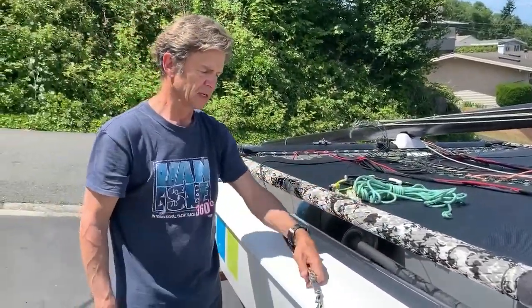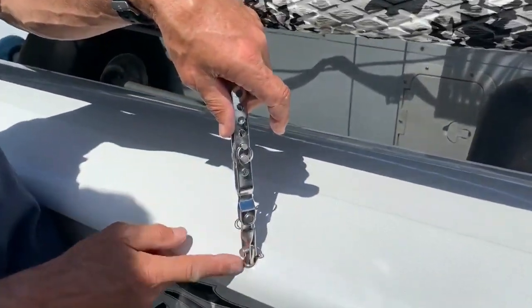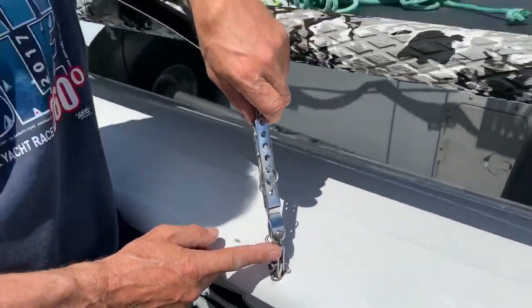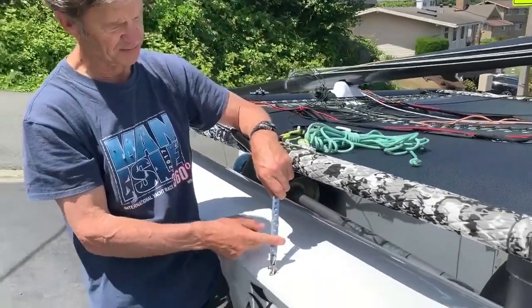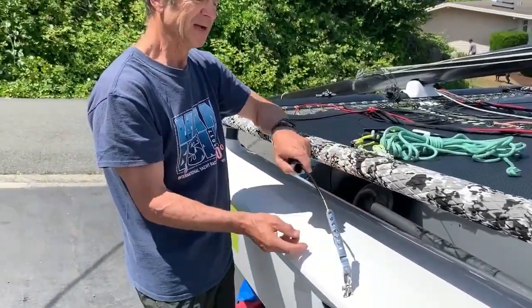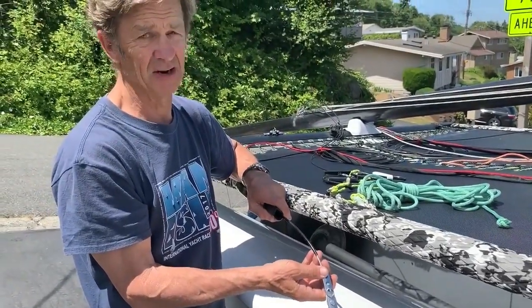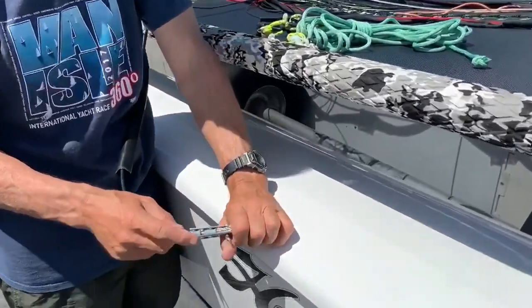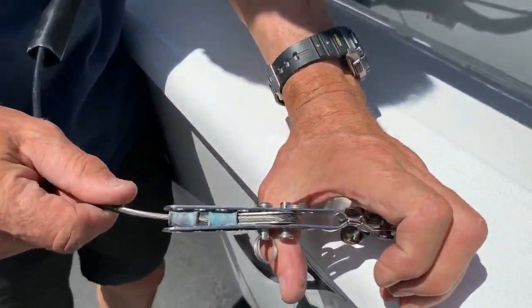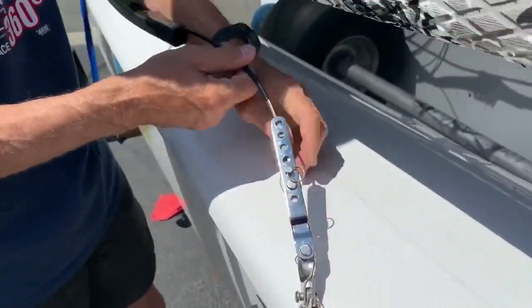You want to make sure you have a twist toggle — this thing right here is a twist toggle. It's dangerous to sail a Hobie 16 without one. Make sure you have a seven-hole adjuster up there, and make sure people haven't jury-rigged stuff — I've seen all kinds of things happen here. It really should look just like a swage right in there, and if you've got something else going on I would seriously question it.